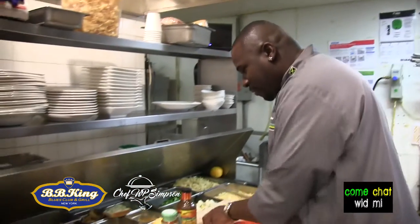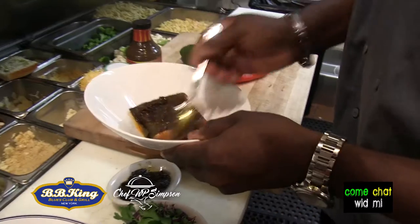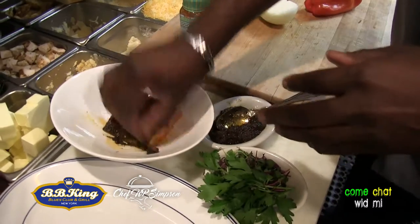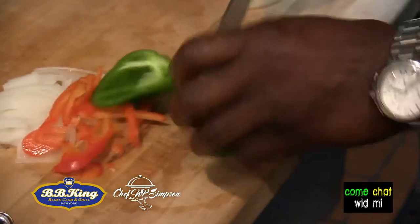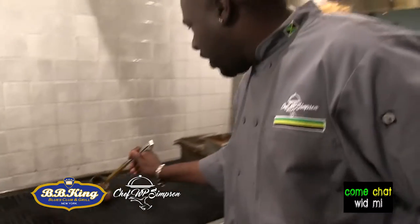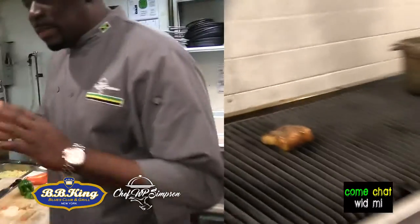Today, like I said, we're going to do a jerk salmon with a bad escovitch. I'm going to make it real simple. Right now, I'm going to put Walkerswood jerk seasoning on my salmon. Before that, I'm going to have it marinated already with the Walkerswood marinade — put it together and marinate them up real good, make them look real good and sexy. That's a jerk salmon right there. Salmon looking real nice, just a little bit of the jerk marinade over it.